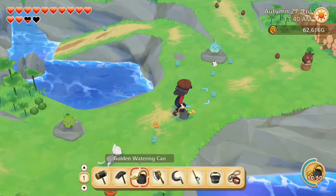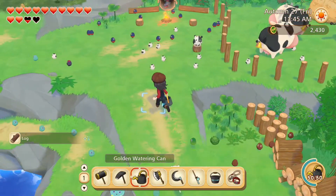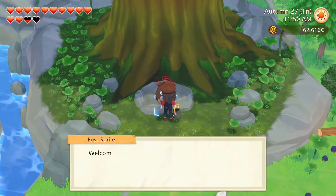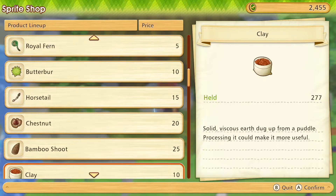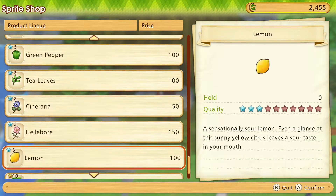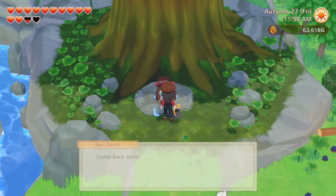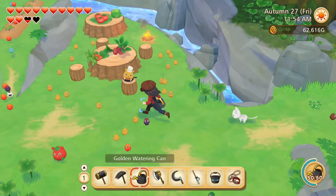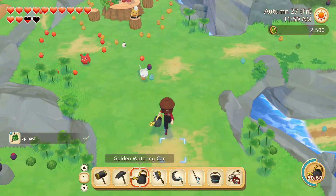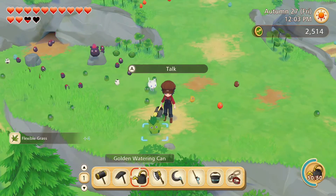And what do you have for us? Bigfin reef squid and common squid. Logs. Milk. And at the shop — hmm, pineapple, marigold seeds — no, I will save my sprite coins. Okra soup and yellow pottage. Spinach. Stone. And flexible grass.